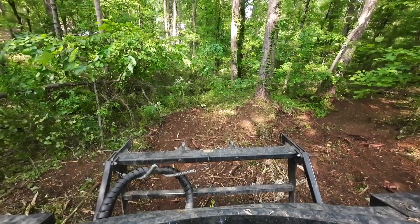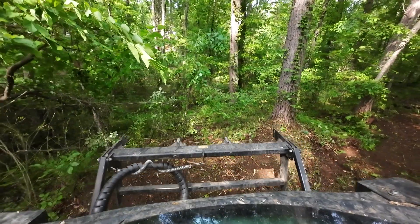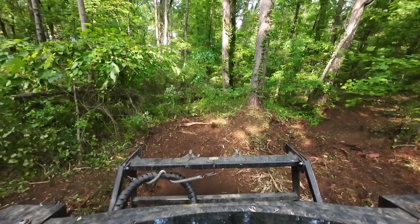Lift the mulcher head up, come back down, and then spool up — get some big chunks here.